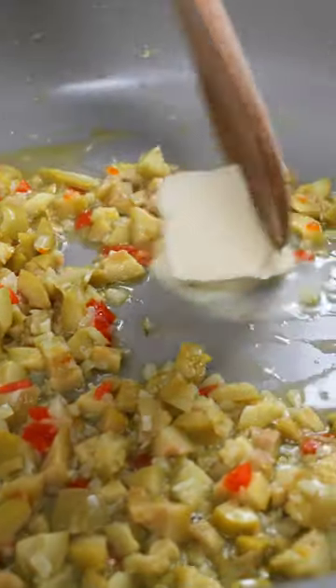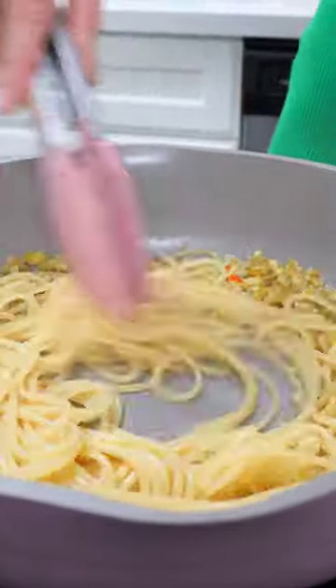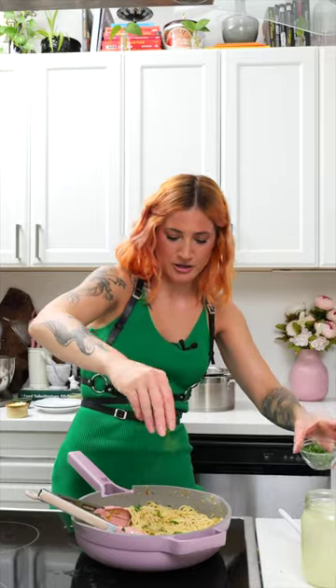I'm gonna emulsify some butter into my sauce. Salt your water a tablespoon — it should taste like the ocean. I'm gonna add the pasta directly from the pot right into the pan so that it comes with some of that pasta water. Add some parsley, a little bit of blue cheese, and just mix that together.